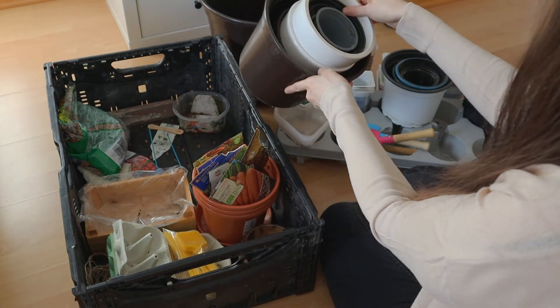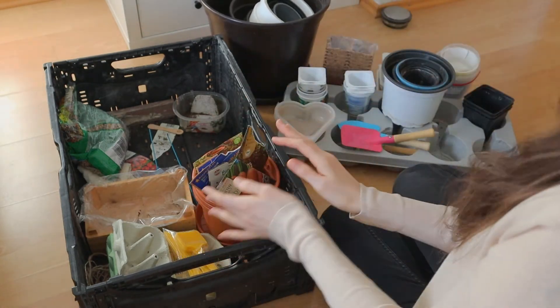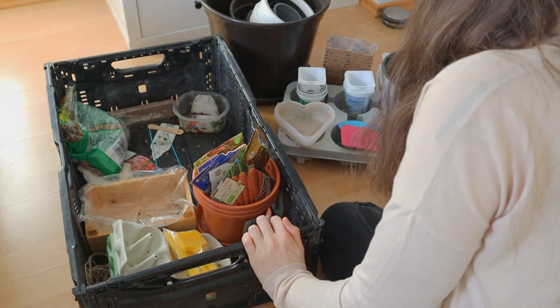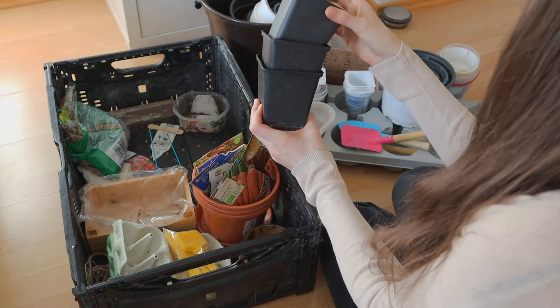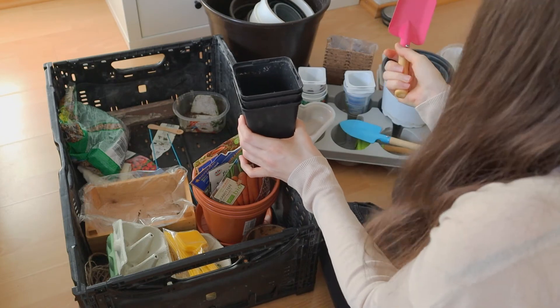And that's it. That was my collection. I hope you liked it. Today I am going to film another video too. I'm planning to plant some chilies. I will be using these three cups and this super cute pink tool.